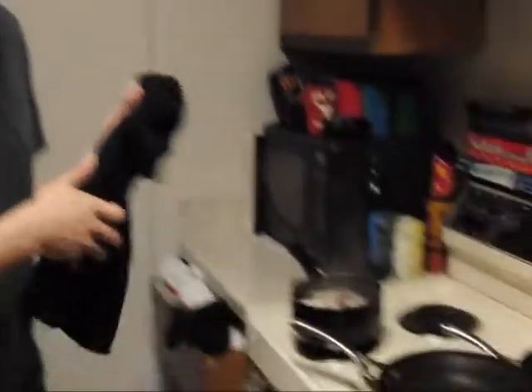When we come back we're going to start our garlic mashed potatoes. We have them already boiling up here. We're going to take those off, we're going to mash them up, we're going to add our garlic, a little bit of heavy whipping cream, and then we're going to start our green beans. So everything is going to be really good for dinner tonight. We'll see you in about 2 seconds.